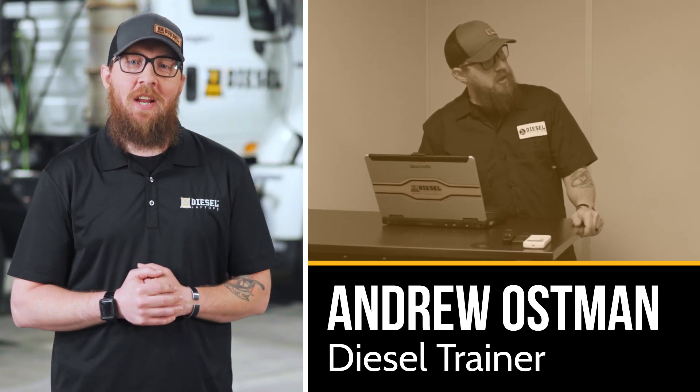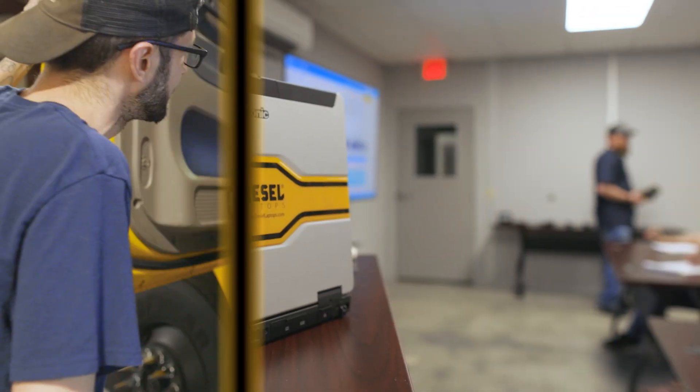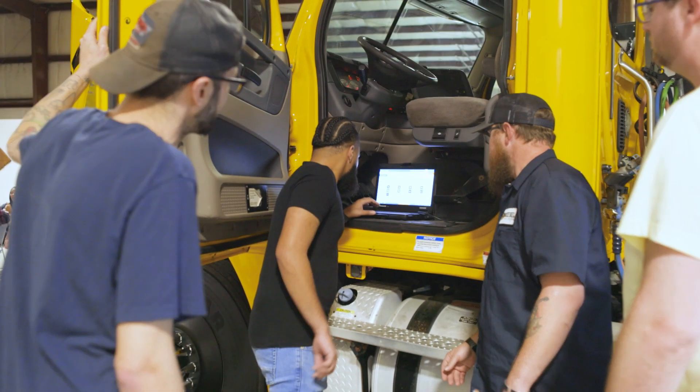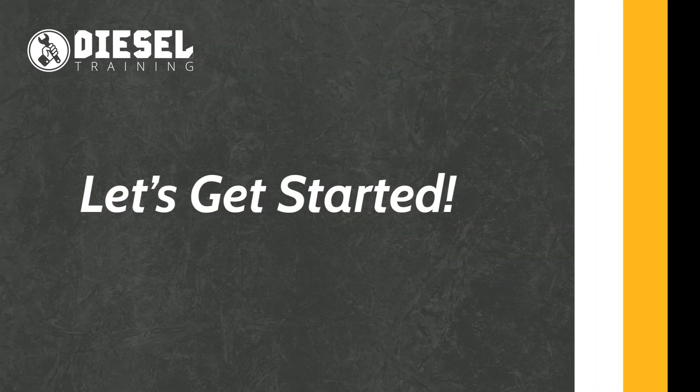Hey, I'm Andrew with Diesel Training, and I'm your guide to the amazing capabilities of your new jaw test kit by Kajali. In this course, you'll discover how your jaw test kit eliminates the need for additional OEM and aftermarket diagnostic tools, and how to use your new kit to its full potential. Let's get started.